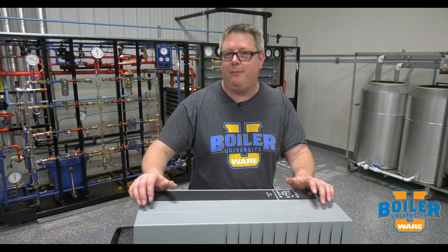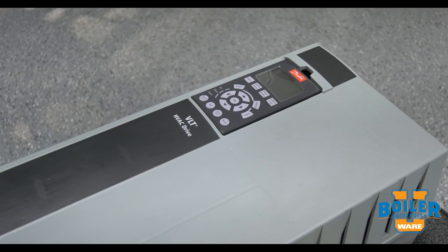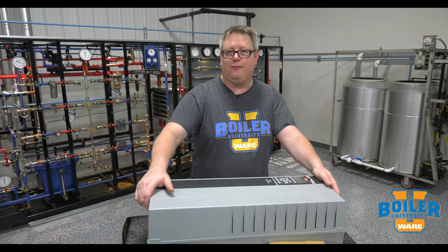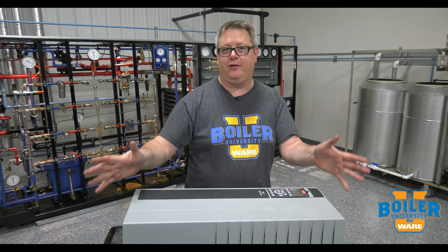We can ramp the pumps up and down precisely according to demand, which saves wear and tear on the pumps, a little bit of noise, and all that good stuff. So look forward to doing something with this. From all the employees of Ware and the Ware family, Merry Christmas!